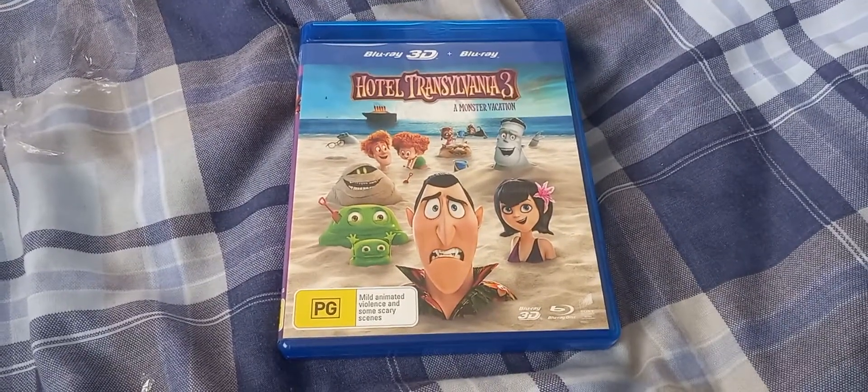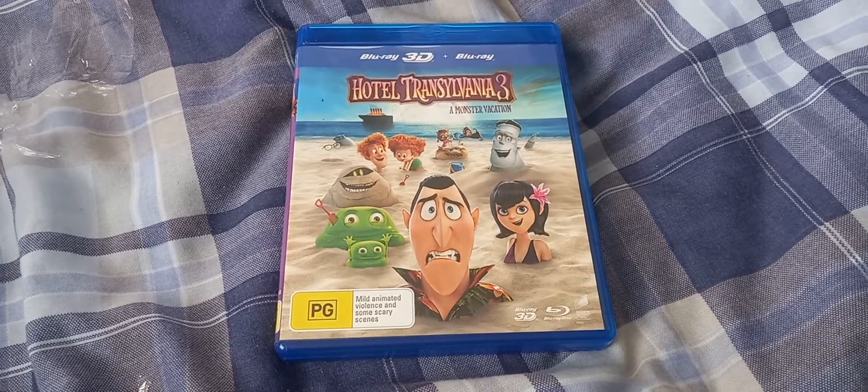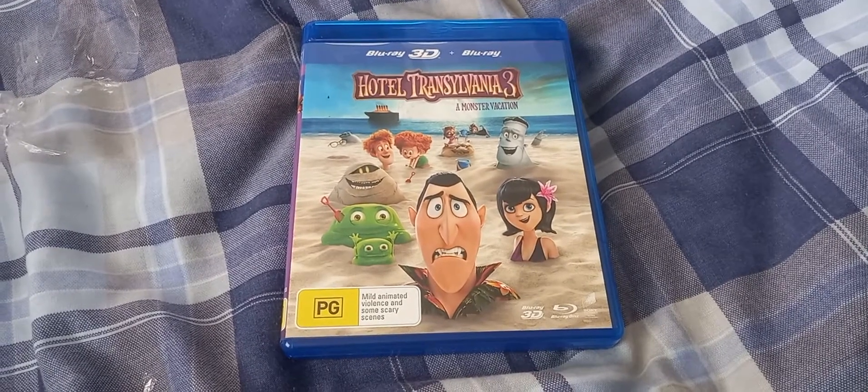I hope you're enjoying the Hotel Transylvania 3 3D Blu-ray unboxing. Bye!